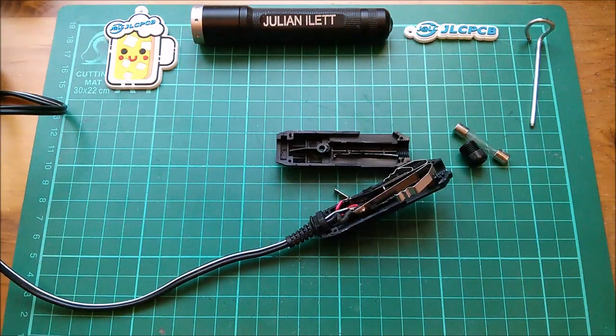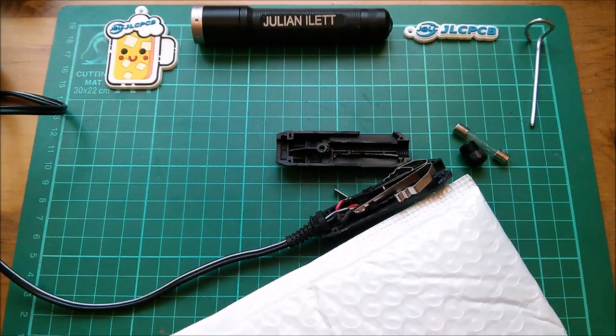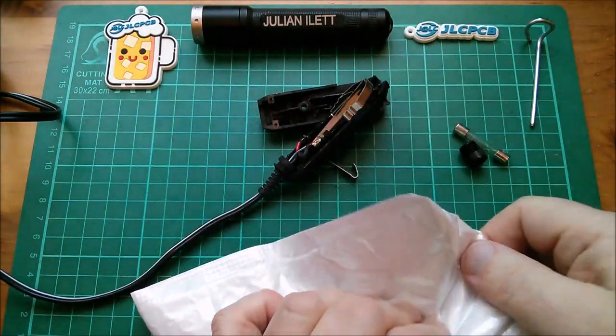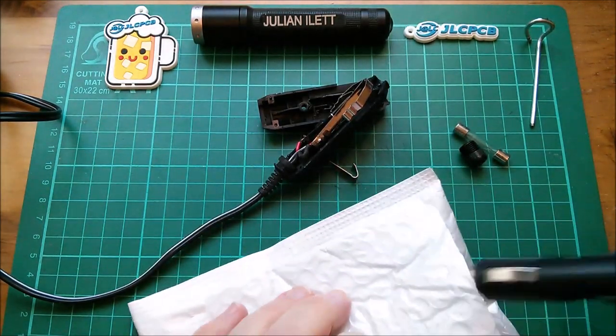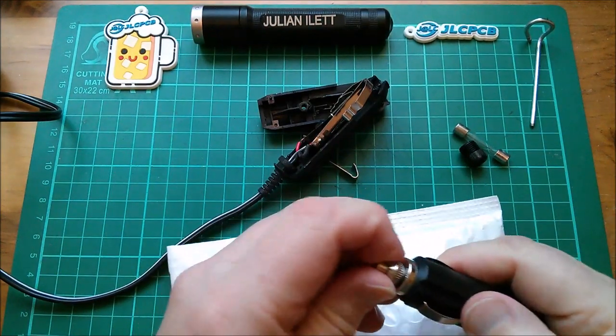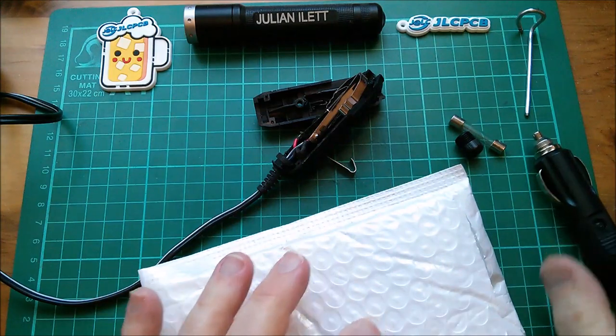So what's the solution? Replace the plug. I've bought two of the cheapest plugs I could find on eBay. Let's take a look at them — they're going to be horrible, probably very similar actually. Well, at least the screw-in bit on the end, which isn't screwed in very well, is metal.